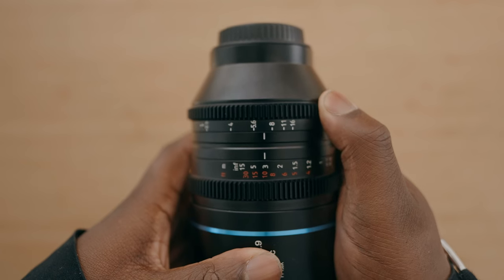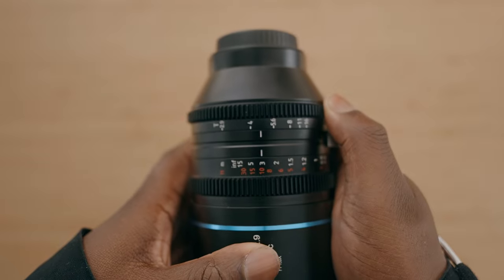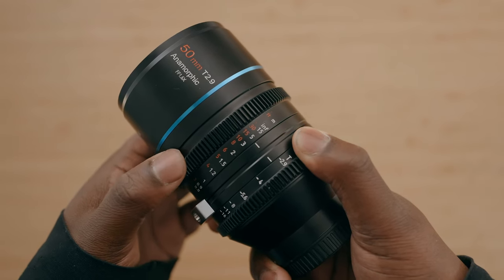I really like that the Su-Ray anamorphic lens is shaped like a cinema lens, so it does have gear teeth for a follow-focus system. It also has a longer focus throw, so you're not going to throw off your focus, which is incredibly important especially when shooting anamorphic.